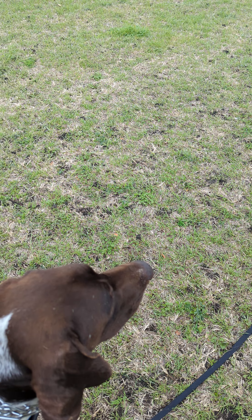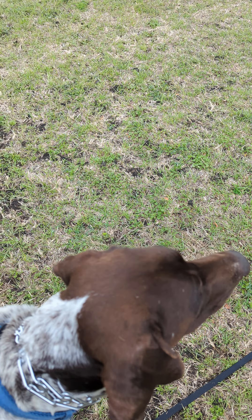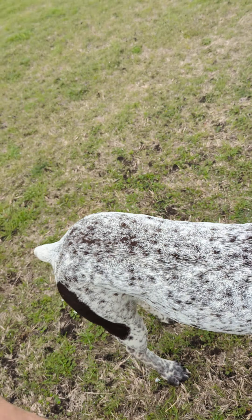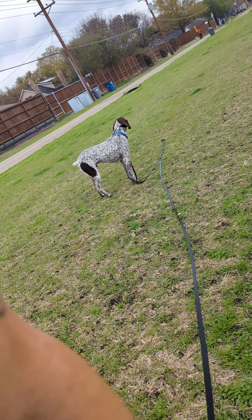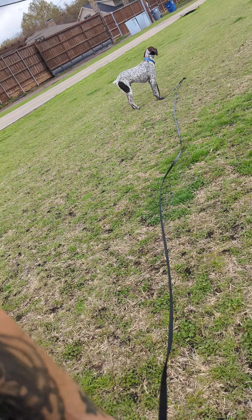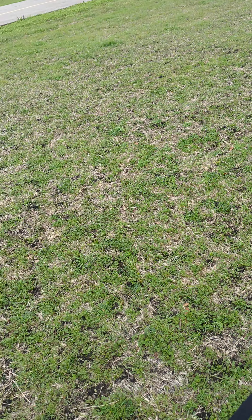Ideally we wait and wait and wait and get a look — the squirrel's back in the field — ideally we get a look, but we don't have to. We're just going to go. Squirrels, that's got to be tempting. Rider, come! Yeah, good boy.